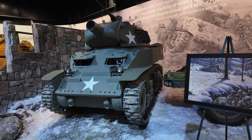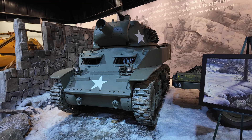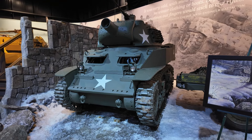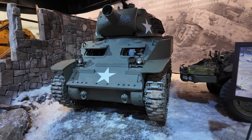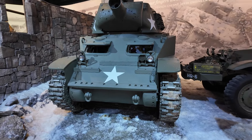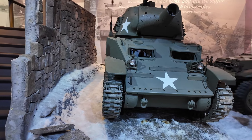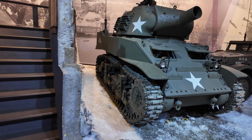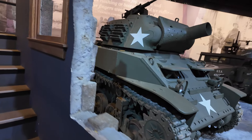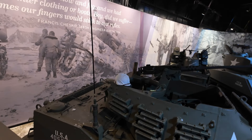This is a tank that carries a howitzer — it's an M8 with a 75 millimeter howitzer motor carriage, a self-propelled howitzer. The hull is designed from the M3 Stuart, which we saw earlier, so the armor is not as thick. It's mainly used as fire support, not really for tank-to-tank battles.